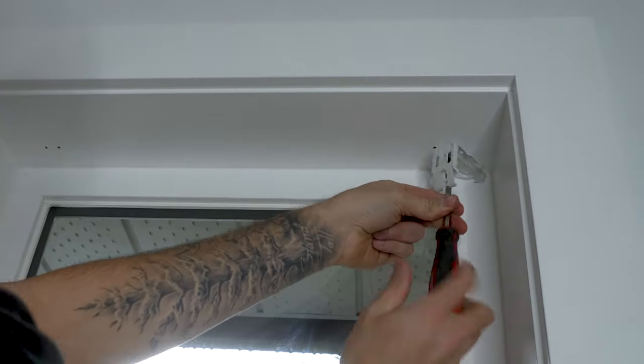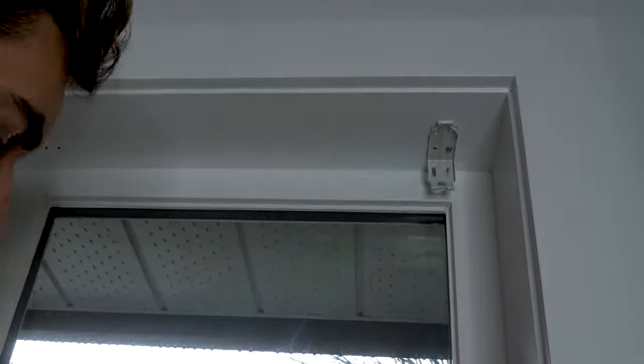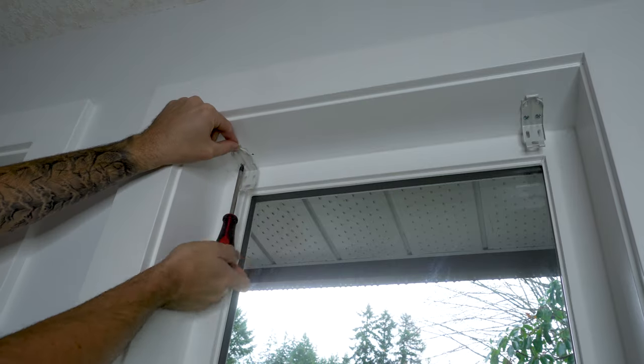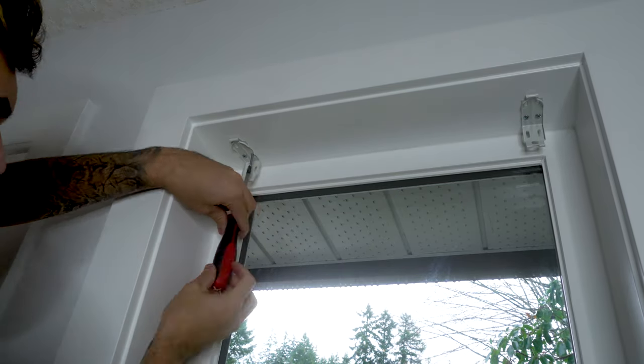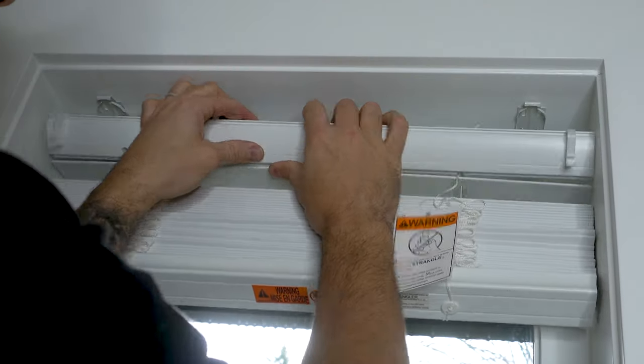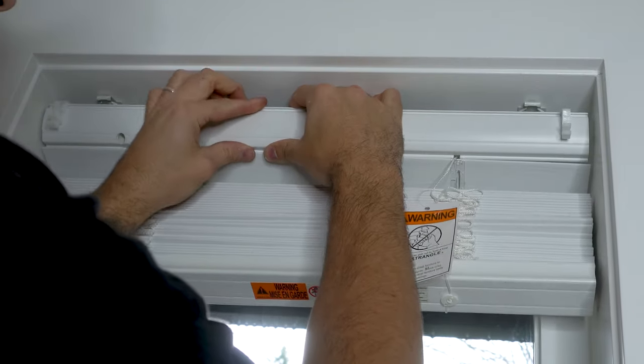Once the pre-drilled holes were drilled, I then attached the brackets using the one and a quarter inch screws provided. I then simply mounted the blinds to the brackets by clicking them into place.